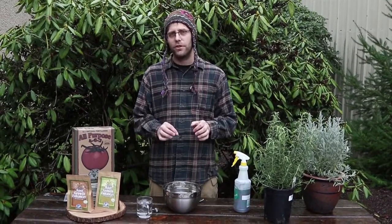Mycorrhizal fungi can permeate the soil incredibly extensively. So a tablespoon of soil can have hundreds, even thousands of feet of mycorrhizal hyphae, or little tiny thread-like root structures spread throughout it. And all of those root structures are very good at absorbing that nutrient.